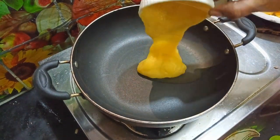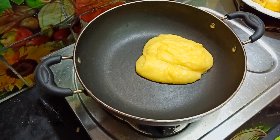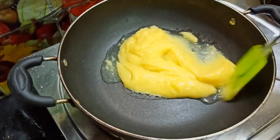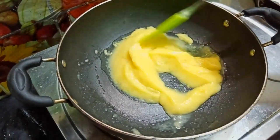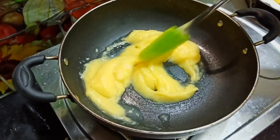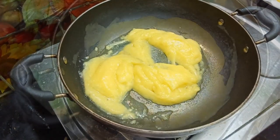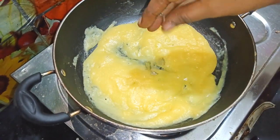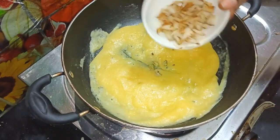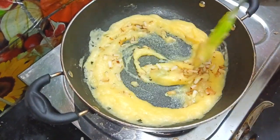Add a little paste — 1 cup of paste. Mix the ingredients in the pan.